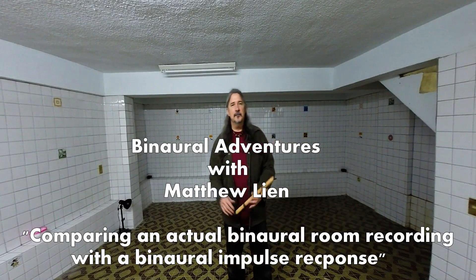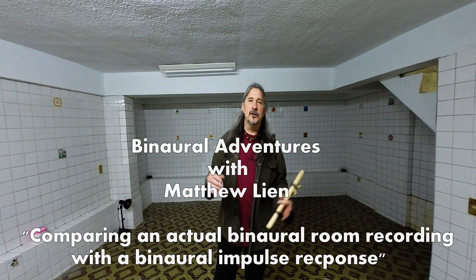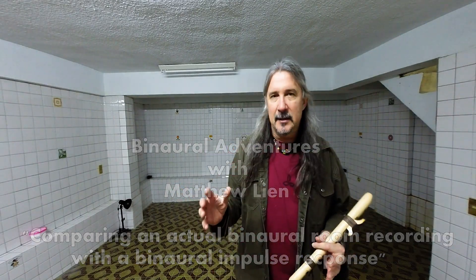I'm in the Digilog basement once more because I wanted to create a comparison. The last time we were here we only recorded the sweep file, but we didn't record any real talking directly into the 3D microphone. This will give me a chance to later go to my home and record using the same microphone and the impulse response we captured here, to see how realistic that simulation is. I can play a little bit of Native American flute as a comparison.